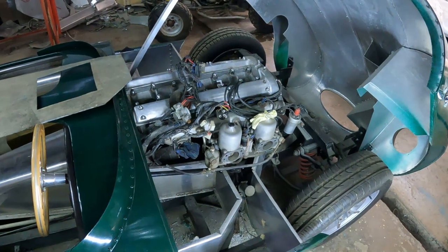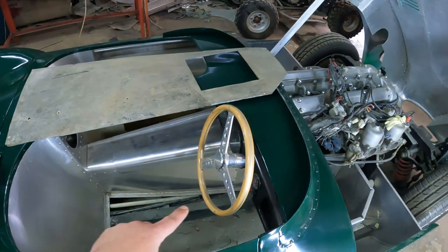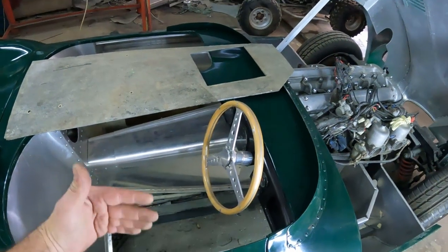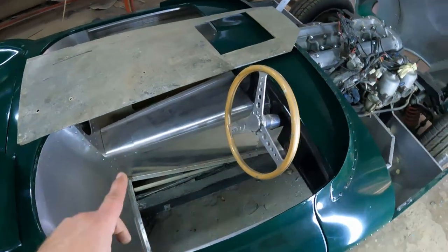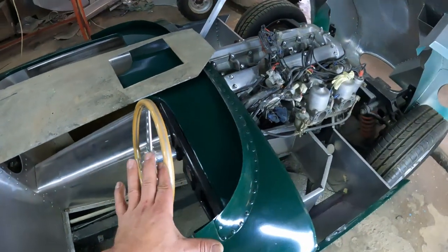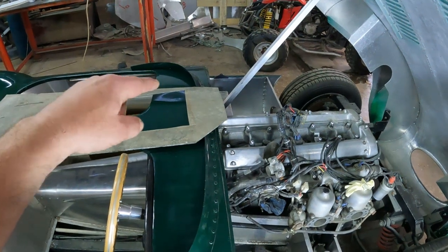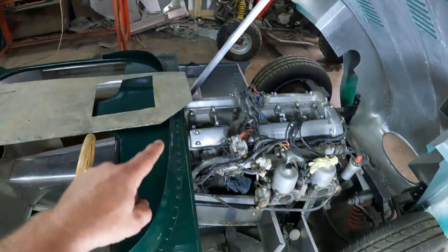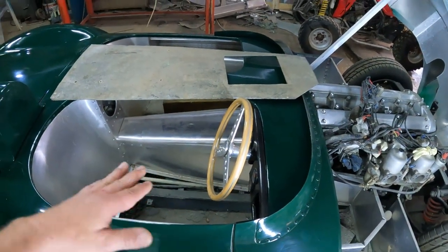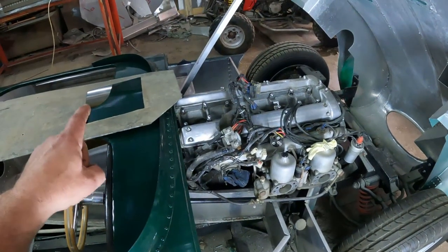When I started this project I got a chassis that I built this Jaguar on top of, and I think it's probably from something like a Cobra because it is not exactly the dimensions of the D-type. That means my seating position or floor position is a little bit higher than the original D-type, so I need to compensate. In the original car, there was a tub cut into the floor, so I'm going to make a tub that's a little bit deeper to compensate.